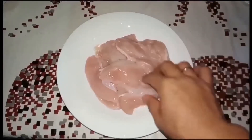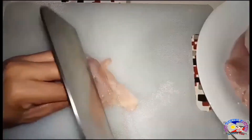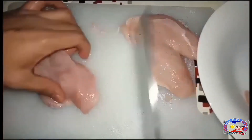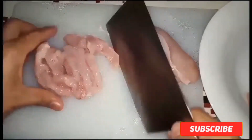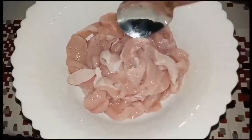Ito mga kaputrips, meron tayo dito half kilo breast chicken pilay. Slice lang natin ito ng strip slice. Ganito lang kanipis yung ating hiwa. Ipiprepared ko muna ito, imamirinate ko muna ito sa loob ng one hour habang tayo ay nagpre-prepare ng mga ingredient. Samahan nyo ako mga kaputrips sa aking pagluluto. Ganito lang kanipis yung slice natin sa ating chicken.